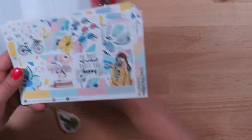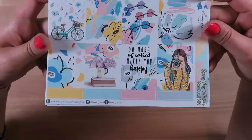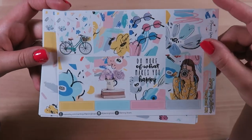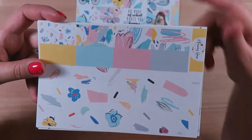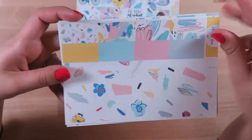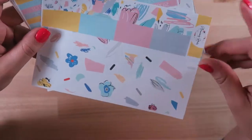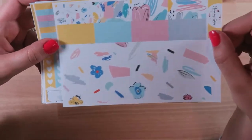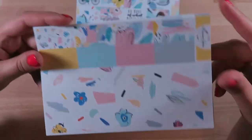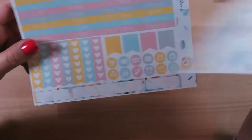Really quick I will show you the pages. Here are all the full boxes and then you've got some little quarter appointment labels. Here is the bottom washi and then some washi strips. Lately I haven't been using too much of these, but I'll probably try to incorporate them in my work Erin Condren planner when that arrives. So I might just start holding onto these rather than using them.